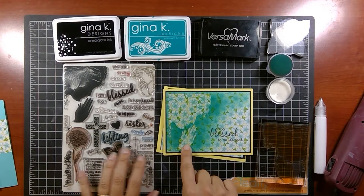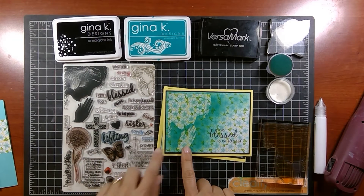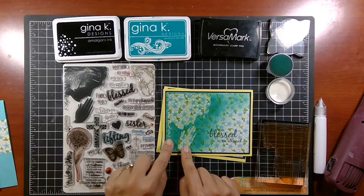I'm going to be showing you the embossing resist technique. There are several images in this set that are going to work with it. I'm going to be demonstrating it with the silhouette, show you a really cool layout you can make with a mirror image of this, as well as what it's going to look like with the cross.